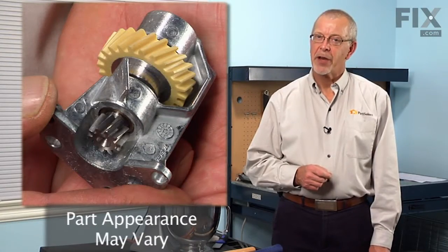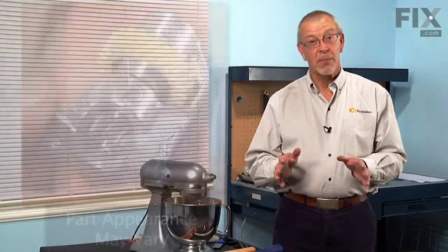Today we're going to show you how to change the worm gear and bracket on your mixer. It's a really easy job but you will need a few tools.